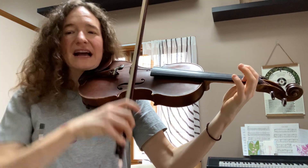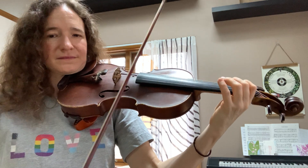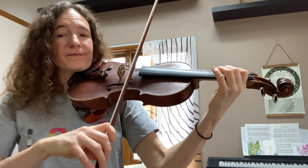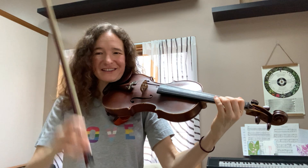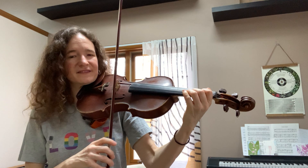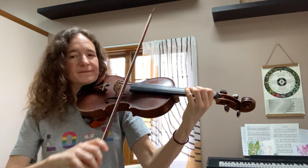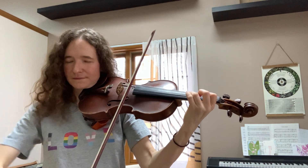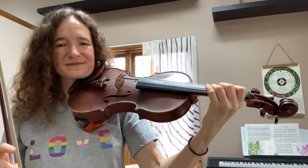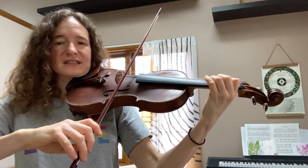Do something that seems like it's going down in direction. Nice. Do something that seems like it's going up in direction. Your turn. What about something that goes down and then up? That's right — make your own. Very nice. Let's do some skips again — skips over the string, so D to F sharp.